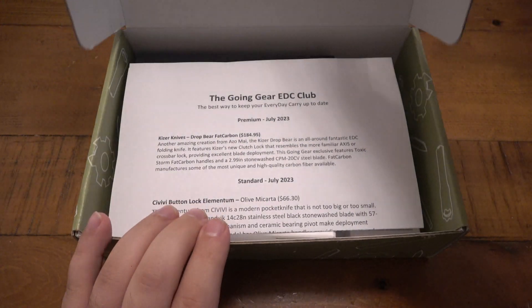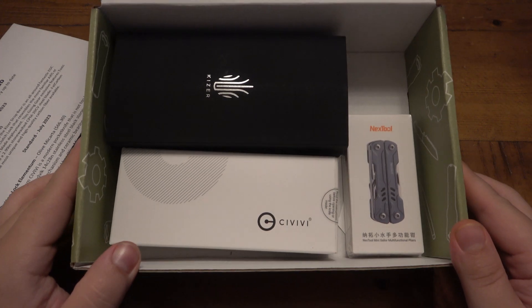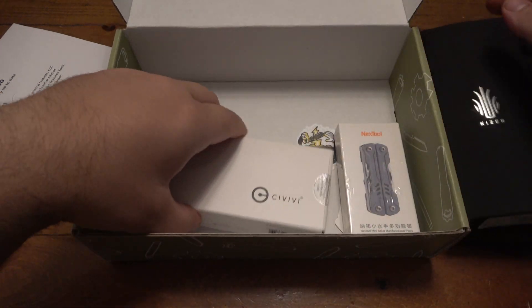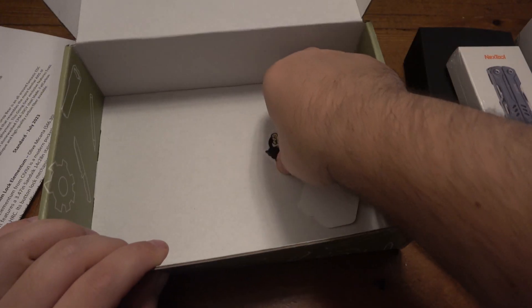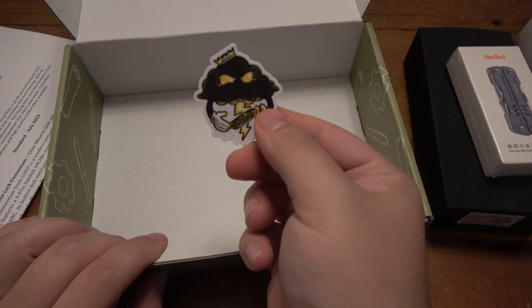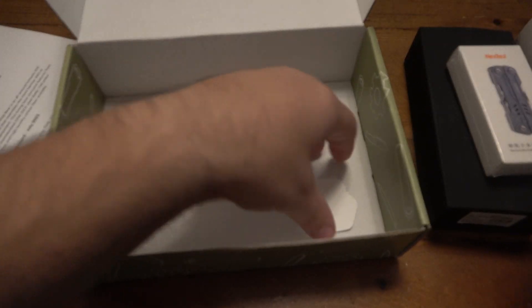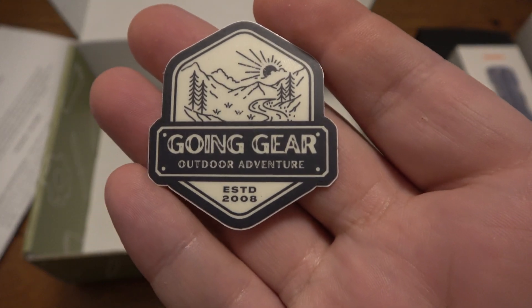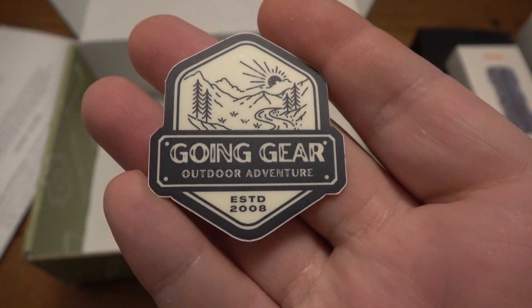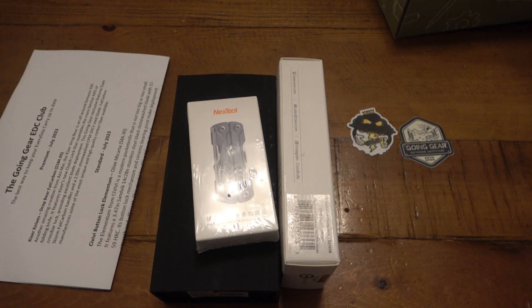I just took it out of its outer packaging. We got paperwork here. We got knives and more knives and a multi-tool which probably has a knife in it, and some stickers. I do like that they change it up a little bit. I love these Going Gear stickers — I keep these on everything. All right, let's put this off to the side here and leave the stickers visible.